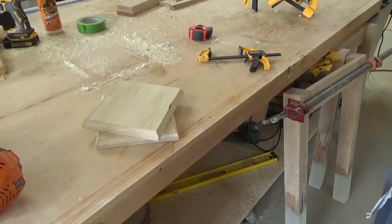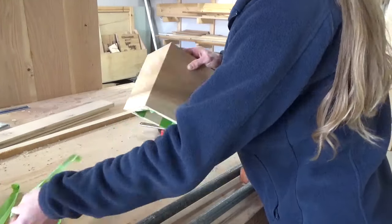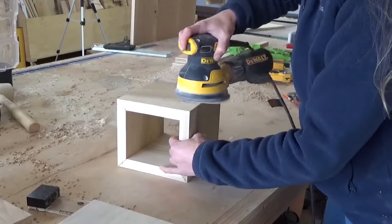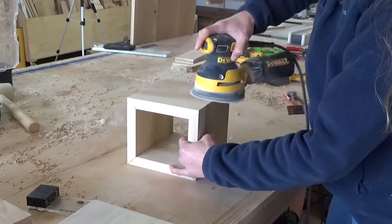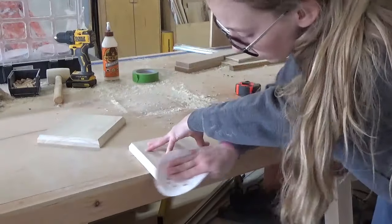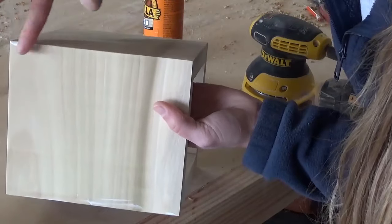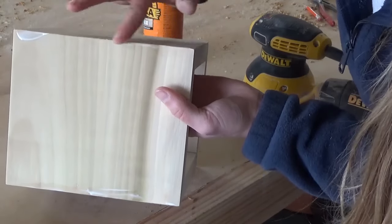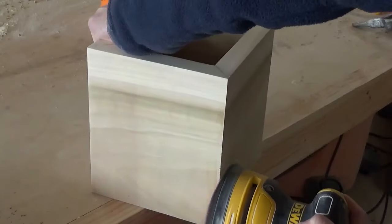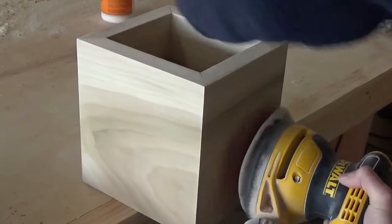Once these edges were routed, I waited for the glue to dry on the box completely, then I removed the tape and sanded all of the pieces well. A sander is really helpful for this step, but you can also hand sand these pieces if you don't have one. The main thing here is to sand and remove any excess glue squeezed out during the glue-up process. Another key part of this project is getting the miter joints tight. Sometimes miter joints are tricky, so if there are any small gaps in the corners, I like to apply a little wood glue along the joints, smearing it into any cracks or gaps. Then, while the glue is still wet, I sand it — this allows the wet glue to mix with a little sawdust and creates a matching wood putty that fills in the gaps.